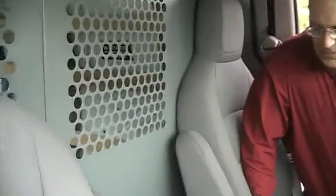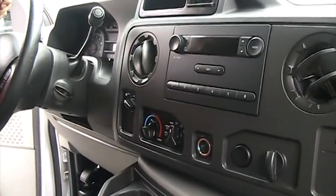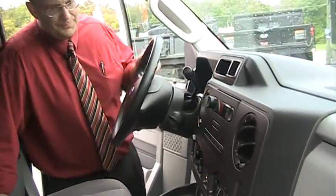Come on in the front and let me show you. It's nice up here. If you want to, you can actually put a little workstation right there, and you can turn this into a walkthrough as well. You have your AM/FM player, cruise control, AC, power windows, power door locks, and power mirrors.